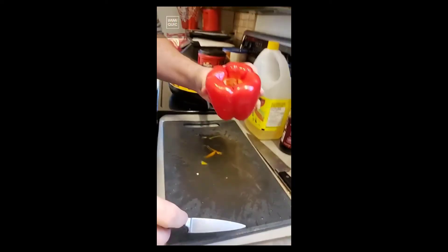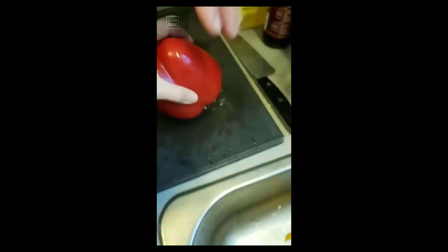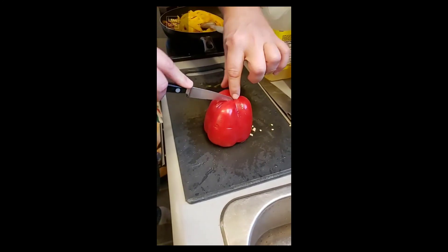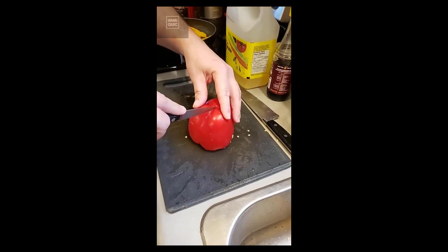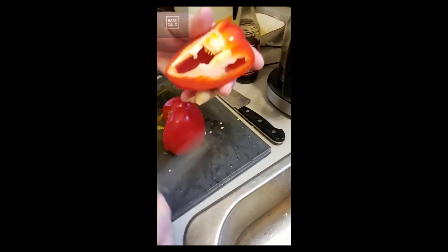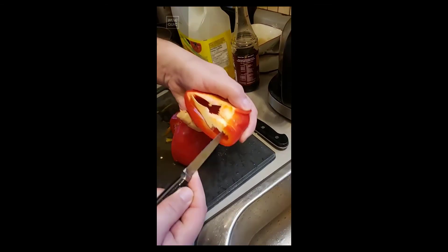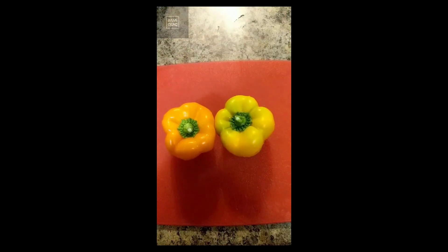Bang it around a little bit to knock that off, then roll it over. You're going from the center point following these little lines here — and I'll show you quickly why you do that. When you do that all the way around, what it means is that you can very quickly slice those out.